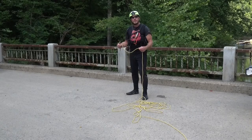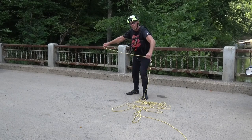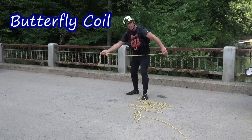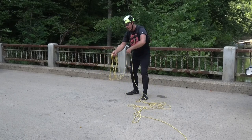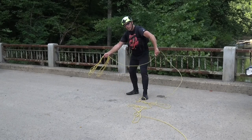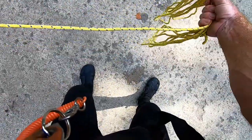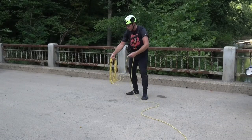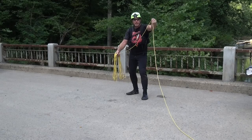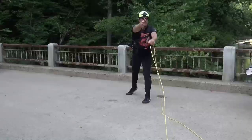If you missed the victim and need to make a rapid re-throw, butterfly coil the rope in your throwing hand as you pull it in — take a bite of rope, half on one side and half on the other. Get enough rope in your hand to reach the distance the victim is at. Hold on with your non-throwing hand, get the victim's attention, yell 'Rope!' and throw. I'll talk about the dangers of a circle coil in a bit.